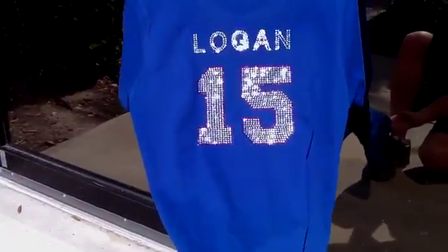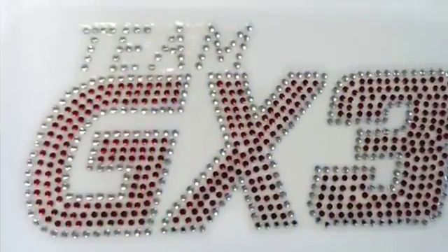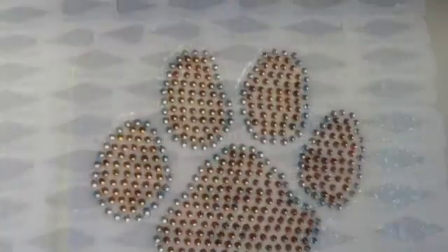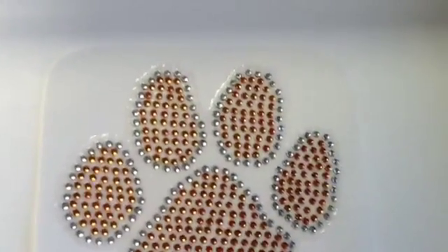If you have any questions, make sure to contact us. The main office is 941-721-4653. Make sure to check out our rhinestone car decals while you are on the site. We are the leading supplier of rhinestone car decals. We can customize them to your team or logo, and we also have stock designs on the site as well.